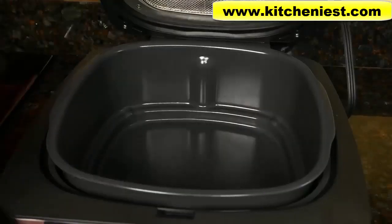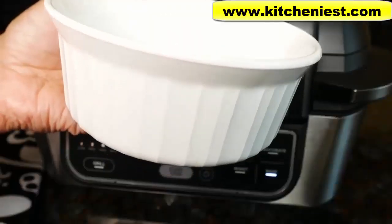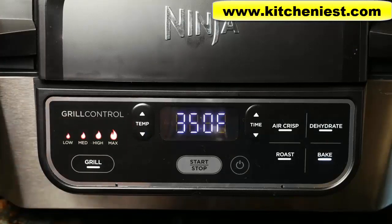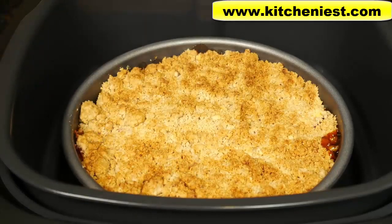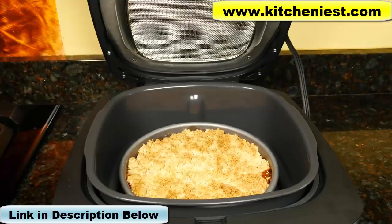I think it might be easier with the bake option not to preheat — just put the pan in at the beginning, close the hood, and bake it. I turned the temperature down to 350 because after just a few minutes I could already smell the topping and didn't want it to burn. The unit does run very hot. The crisp is golden brown and you can see the peach juice is bubbling, so I'm going to turn the unit off. The crisp needs to cool down before you eat it — I'll leave the hood open and leave the pan in the pot for a few minutes. With a regular oven, this crisp would have taken about 10-15 minutes longer to cook.